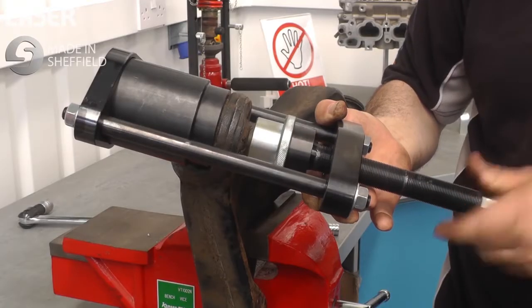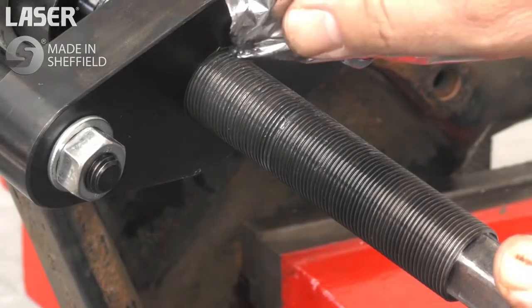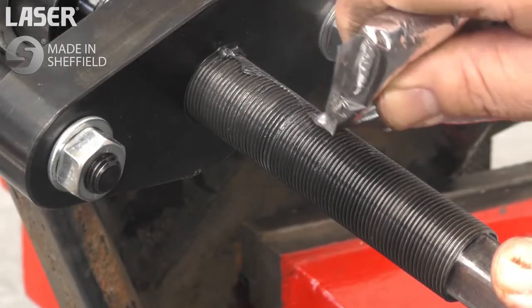Fit the adapter to the press frame, then fit the extraction adapter. It is kept in place by a strong magnet. Make sure to keep the screw lubricated.